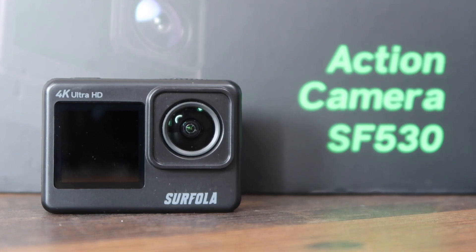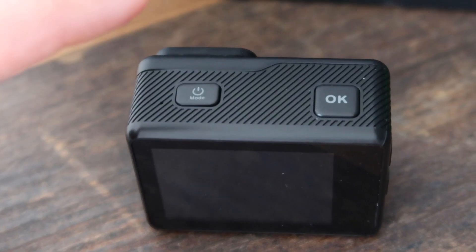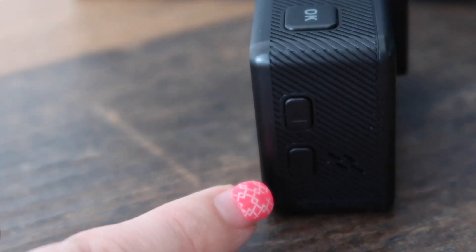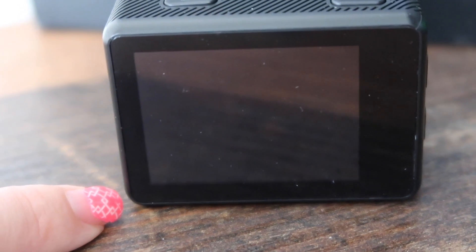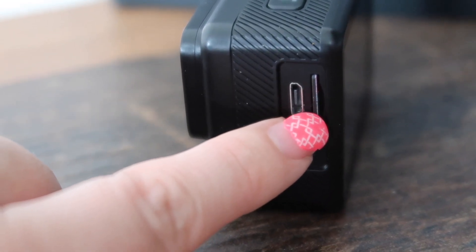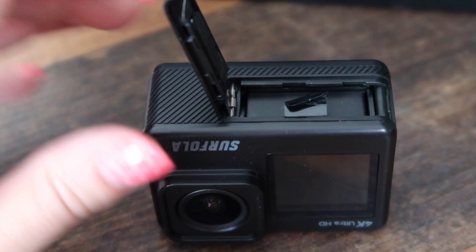Here is the camera. On the front there's a one-and-a-quarter inch screen. On the back there's a two-inch rear screen. At the top you've got your power and mode button and the OK button, plus a wi-fi indicator. There are up and down buttons — the top one also controls wi-fi, and the down button also controls the speaker. There are indicator lights: one is a working indicator, the other is a charging indicator. There's a micro USB port, a micro HDMI port, a microphone, and card slots. On the bottom is where the battery goes.